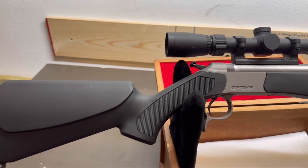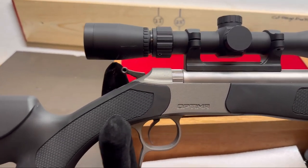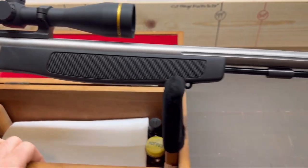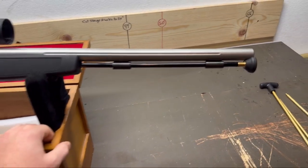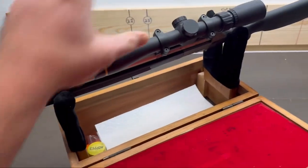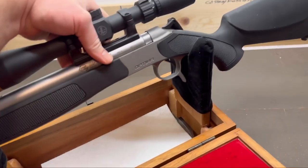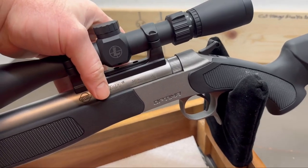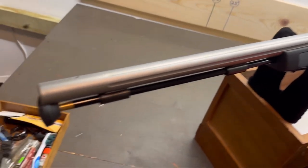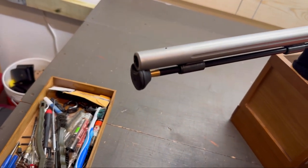For the sake of being thorough, let's take a look at the outside of the rifle first, which I don't expect to see anything on. Around the breech plug looks nice and clean, and the outside of the gun looks nice and clean. Looking at the other side of the breech plug — no issues at all. No black residue, no rust, no anything. And we'll take a closer look at the bore.